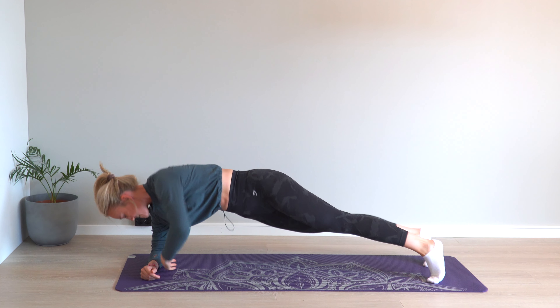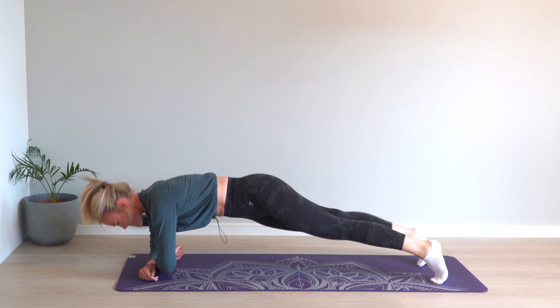2. Hold the arm up, then bring the arm down to the ground, and rotate over to a regular plank.